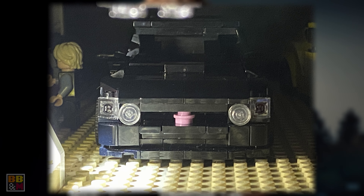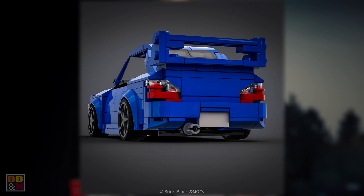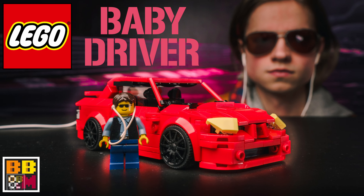Now let's move on to a submission from William, who's wondering about how to create the rear of the 2003 version of the Subaru WRX. I've actually already created the 2004 version — I haven't posted it anywhere though — but I will show you a little bit how I created the rear of that car. It's actually pretty much the same as the Baby Driver one.